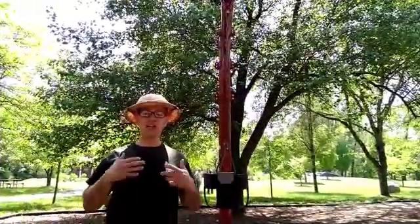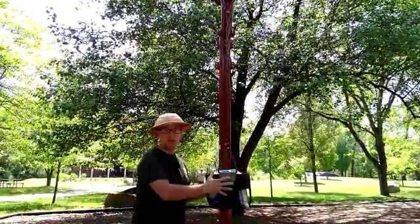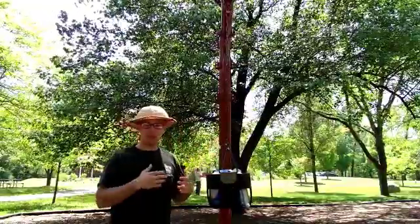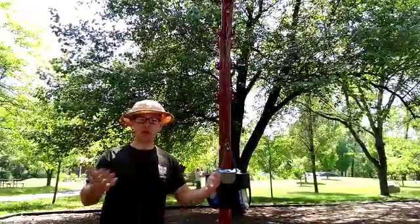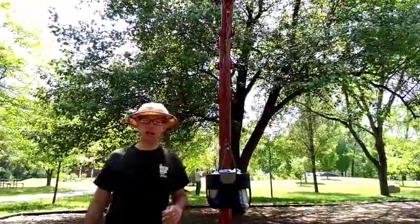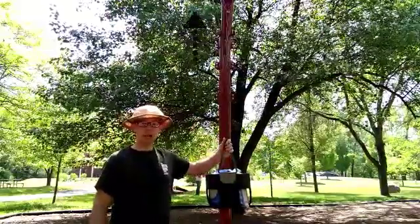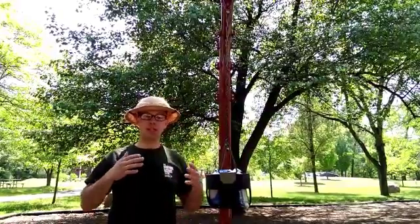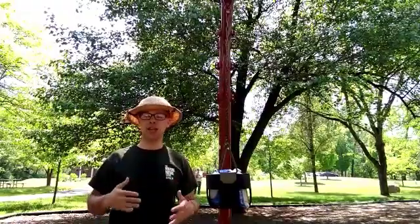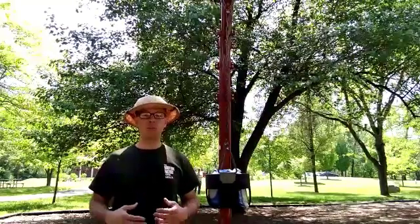We can replicate some of these experiments using equipment that you'll find in a playground. A swing is an incredible physics laboratory. If I place this mass simulator in the swing and wait for the vibrations to damp down, it sits completely motionless. Now I think most people intuitively think that objects don't move if no forces are acting on them. But there are forces acting on this mass right now. Gravity is a force that's trying to pull it down, but there is a tension force in this chain that's holding the mass up. Here we're seeing Newton's first law of motion, which states that objects in motion will stay in motion and objects at rest will stay at rest unless an unbalanced force acts on it. This concept can be summarized in one word: inertia.